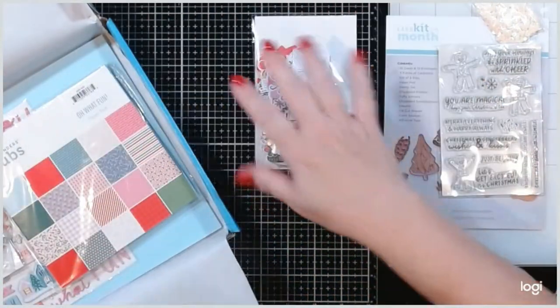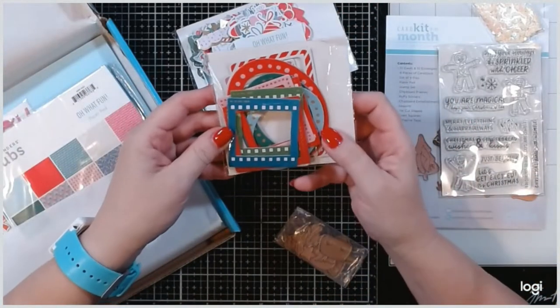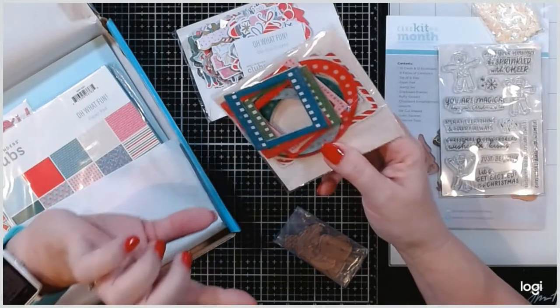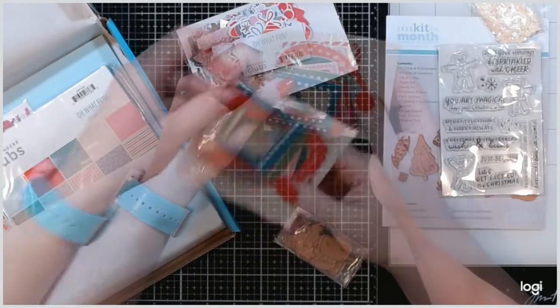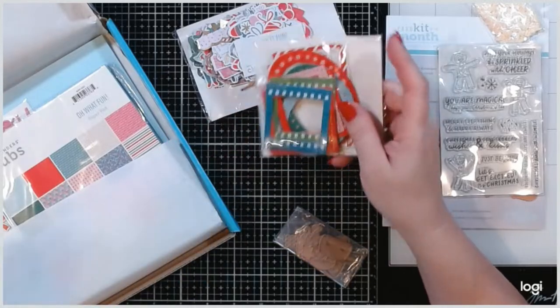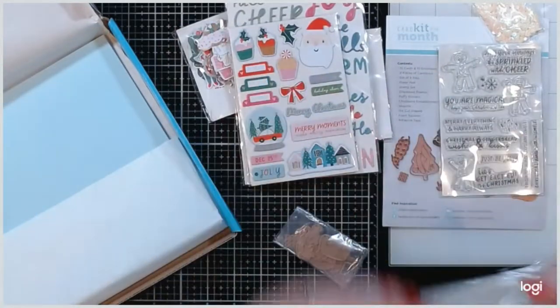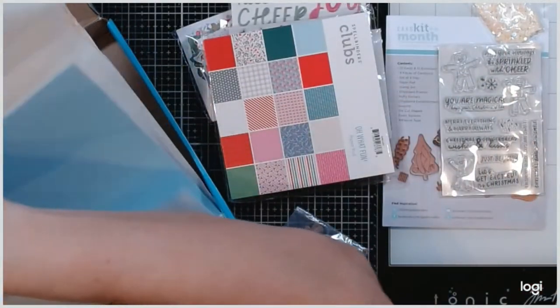We've got our chipboard frames and these are all like film strips — some are filled film strips with a decorative design. It's super cute with film sizing and really small foil writing. Then we've got our thickers and a paper pad.